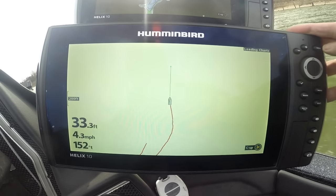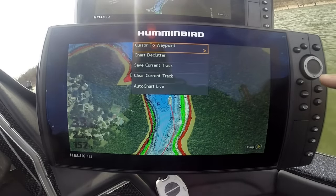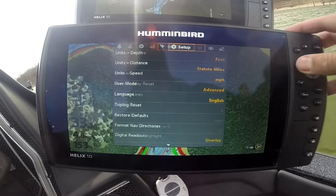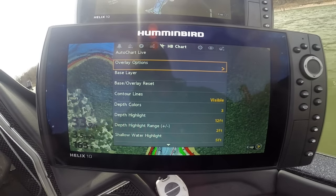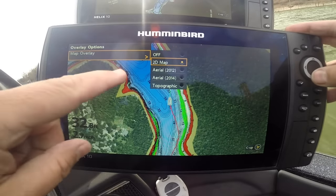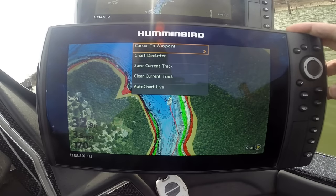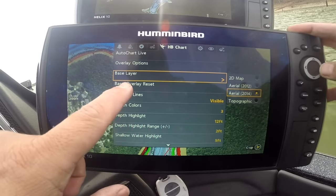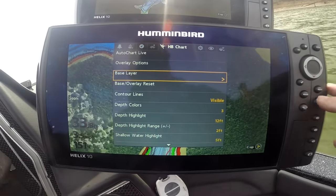GPS mapping — we've got some cool things here. We now have layer options. I have downloaded off Chart Select, and I can set my map overlay and set my base layer to different things. I'll get into that in another video.